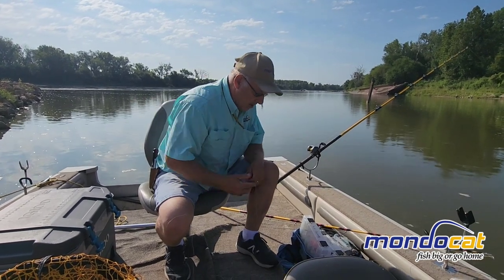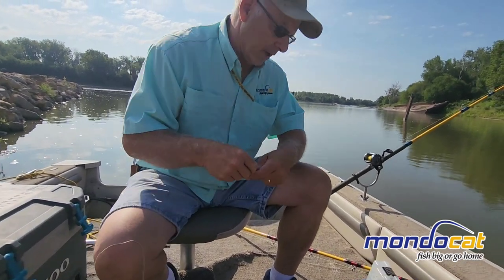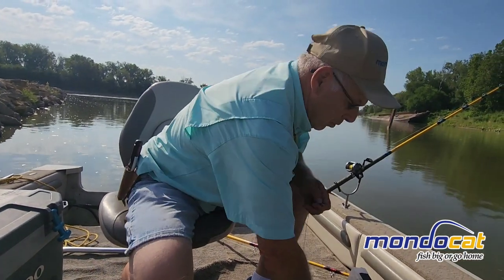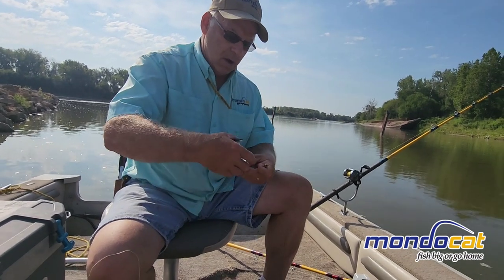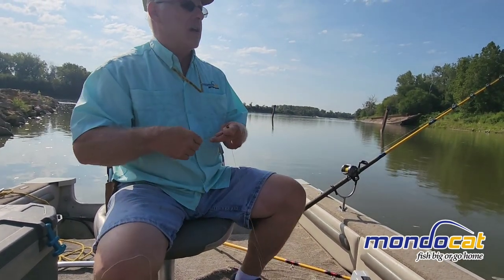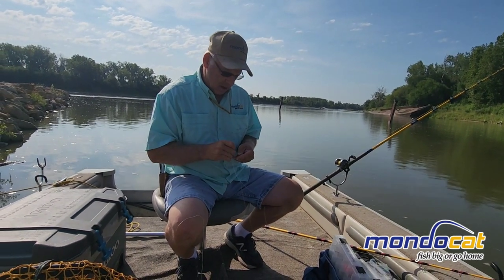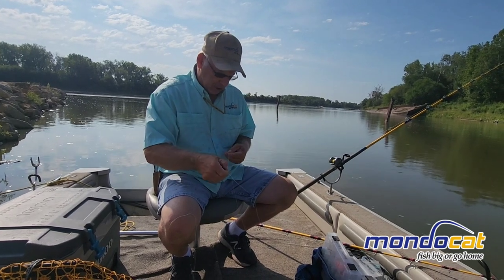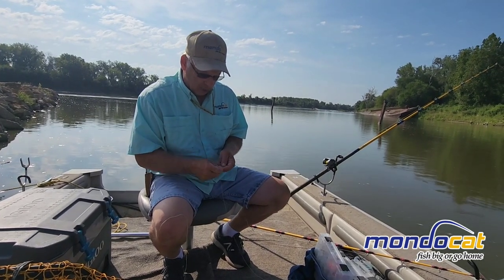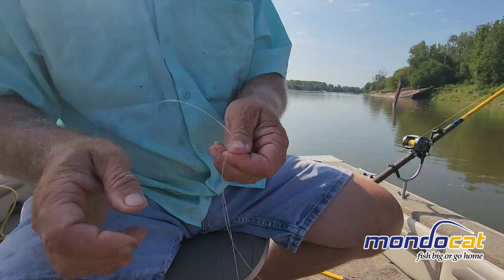I usually put a little ball right there to kind of protect the knot — I did forget that, but I guess we'll do that on the next video. I use a leader that is 50 pound big game. I use the improved cinch knot, but I double it — I go around twice. That gives you two rungs to hold and protect.